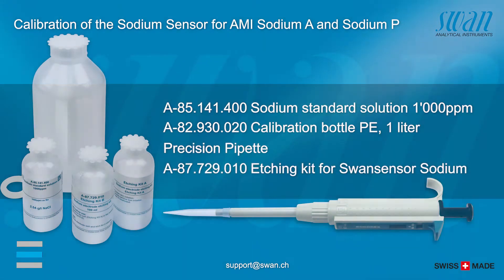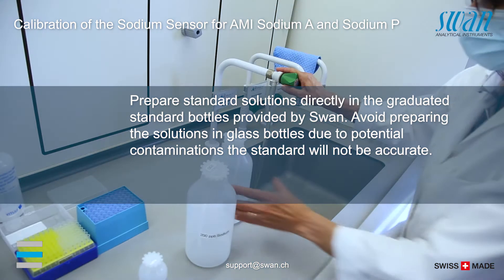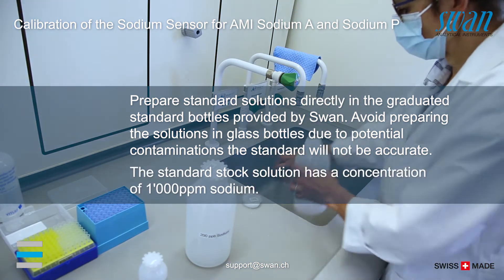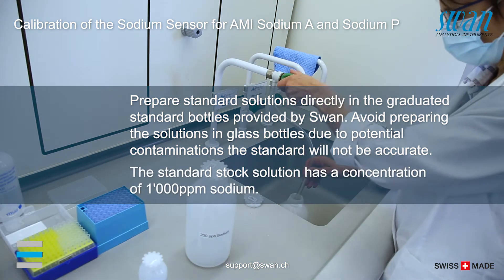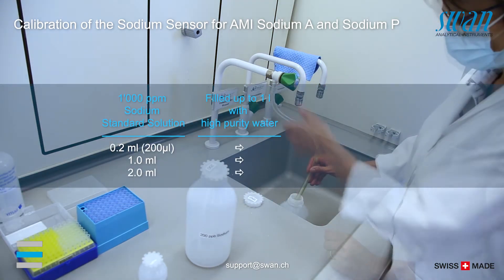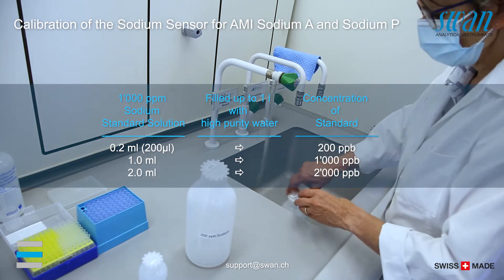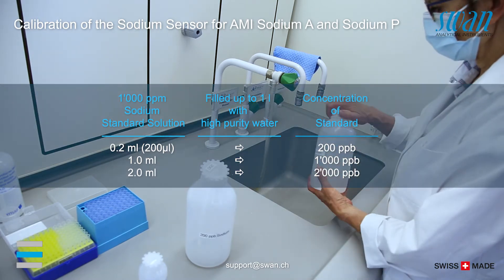The following spare parts are available for the calibration of sodium sensors. To prepare two standard solutions, one with a concentration of 200 and another with 2000 ppb sodium, proceed as follows.